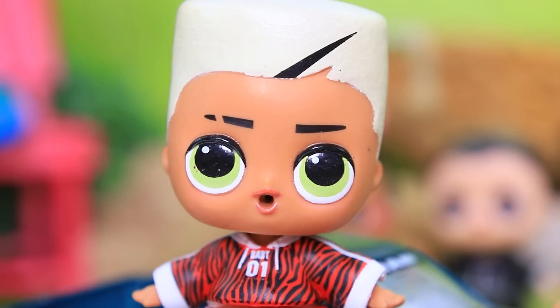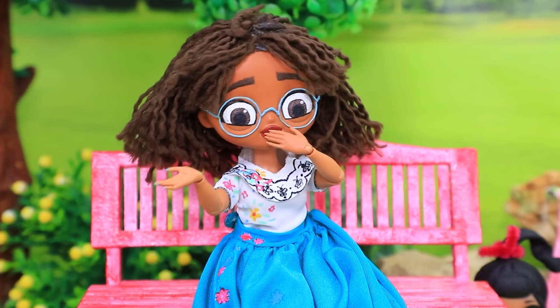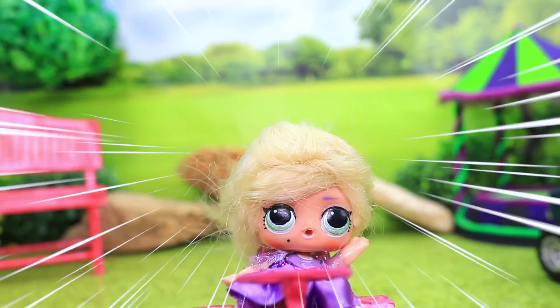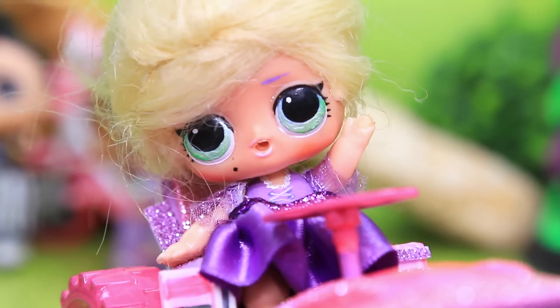Challenge accepted — victory is mine! Wow, look at that drift! They think they are real racers. Yay, I made it to the finish line! Respect, that was cool — let's do it again sometime.